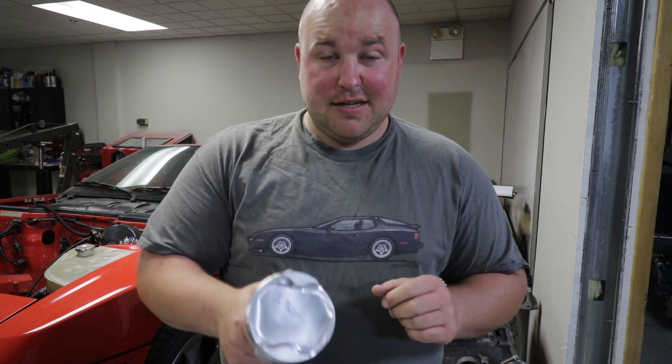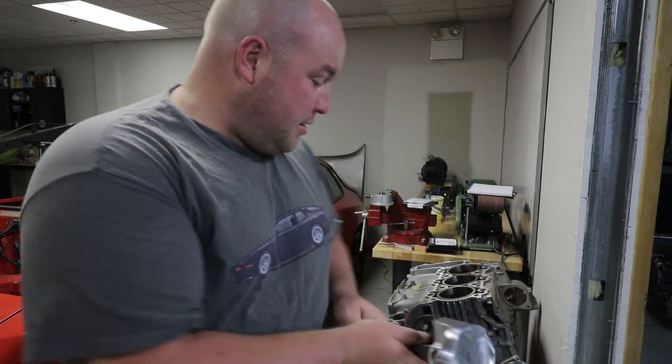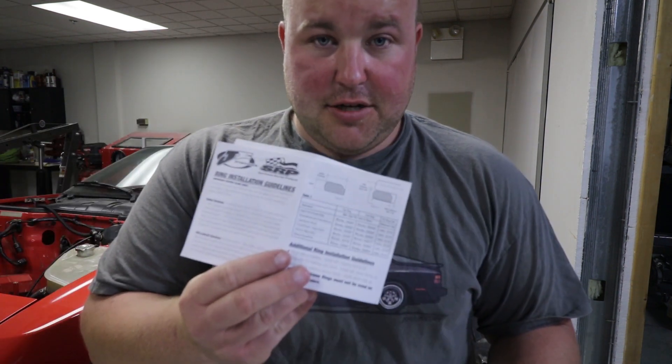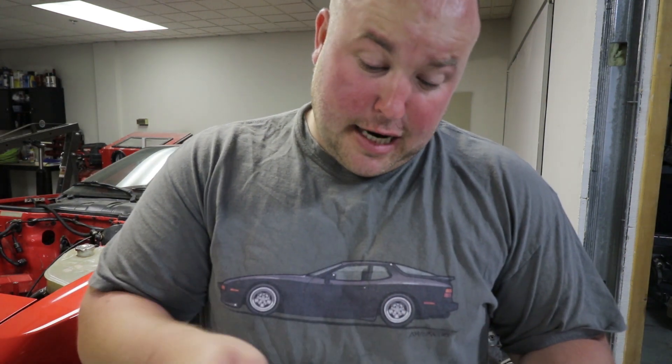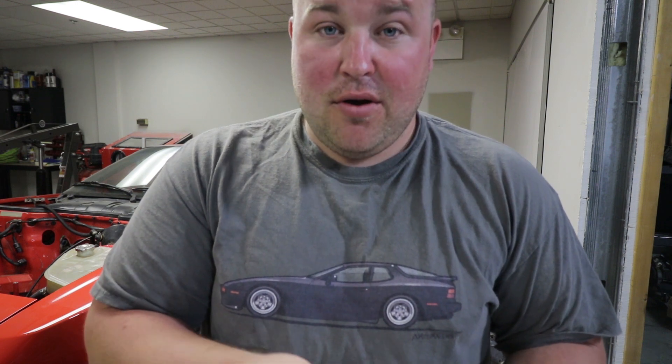What I'm going to do today is file fit the rings and get them installed on the pistons. In order to do that, you have to do a little bit of math. The rings come with an instruction page that tells you exactly what the gaps need to be. The top ring is supposed to be bore times 0.050 thou and the second ring is supposed to be bore times 0.055 thou. When we do that math, we come up with a 20 thou end gap for the top and 22 thou for the second ring. The oil ring just says it's supposed to have a minimum of 15 thou.